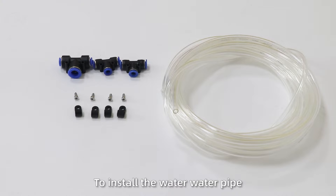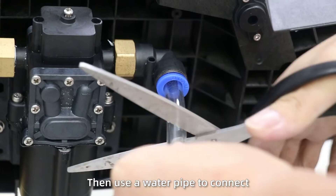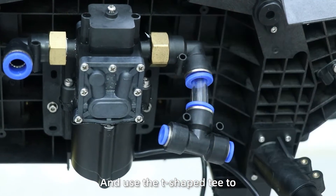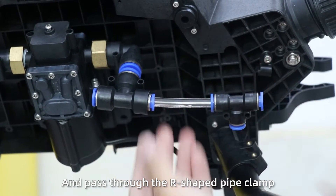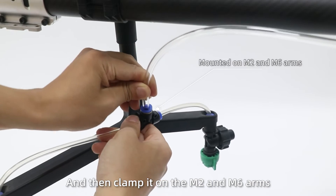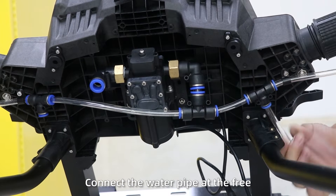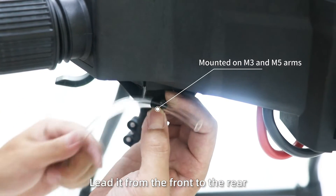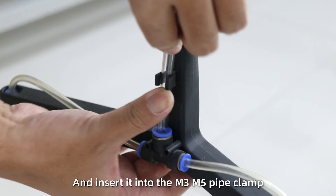Step 3: To install the water pipe, first install four iron-type clamps on the frame. Then use a water pipe to connect the outlet of the pump, and use a T-shaped connector to connect another short pipe. Extend the water pipe through a new T-shaped connector, pass through the I-shaped clip and the clamp head of the M2 and M6 arms, then insert into the wind-type nozzle. Next, connect the water pipe at the T-shaped nozzle, lead it from the front to the wing, pass through the I-top pipe clamp, and insert into the M3 and M5 pipe clamp.